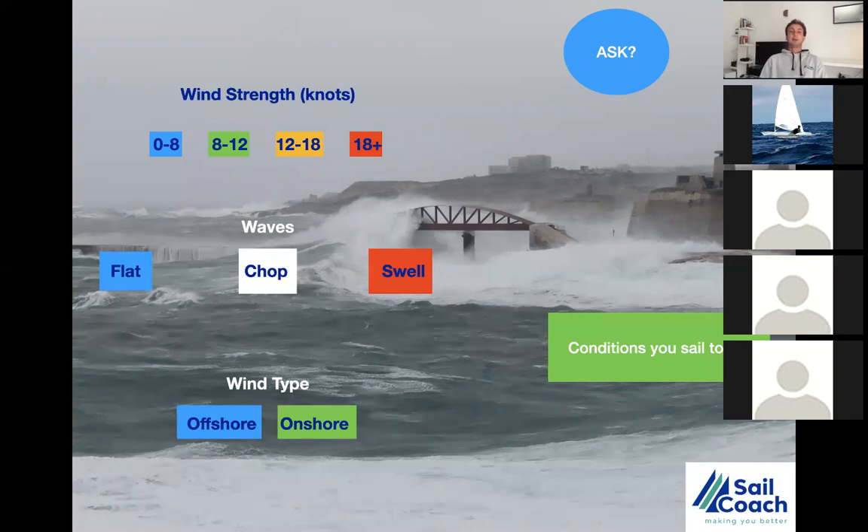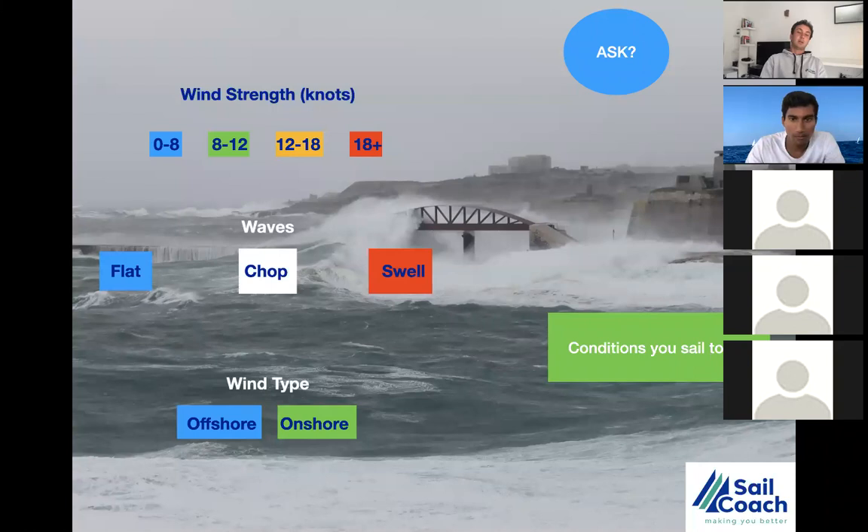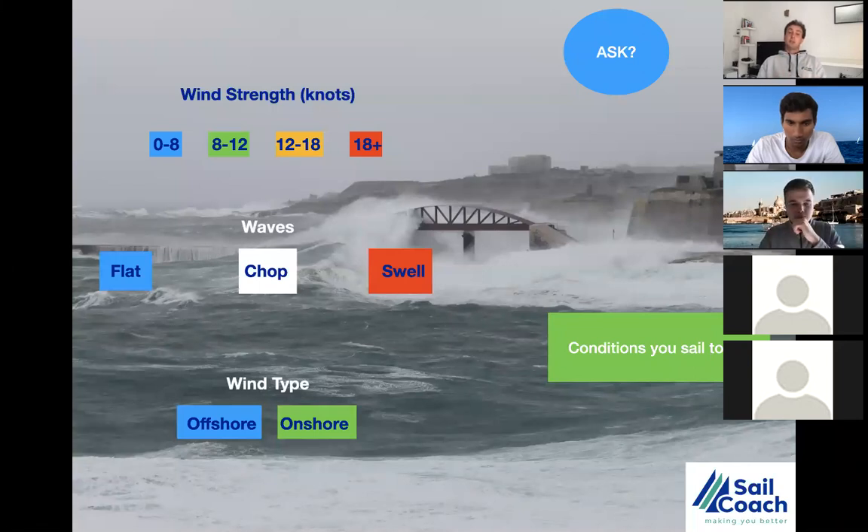Eighteen knots plus is super strong wind — if there are Australians here, they'll laugh, but in Europe 18 plus is already breezy. Regarding waves, we have three conditions to adapt our upwind technique: flat water, choppy water, and big ocean or sea swell. For flat water, we reduce movements because there is no resistance. For chop, we add upper body motion since chop creates resistance for the boat. For swell, it affects our overall sail power.